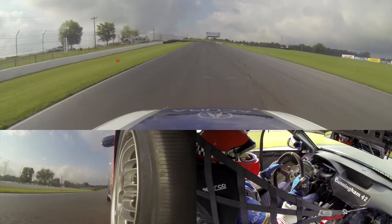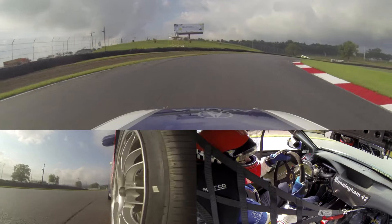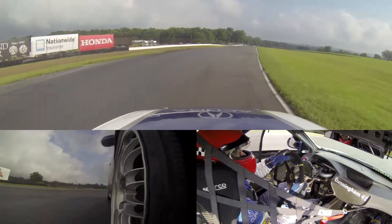Try to brake as late as possible, pass the two marker about one and a half, brake. Wait for it, try to square it off a little bit to be able to get on the power early here. And down the back straightaway, eventually up to fifth gear.